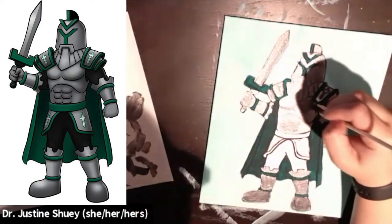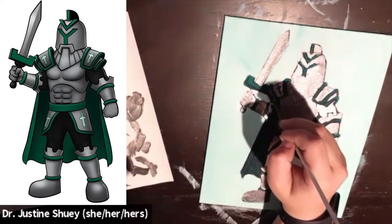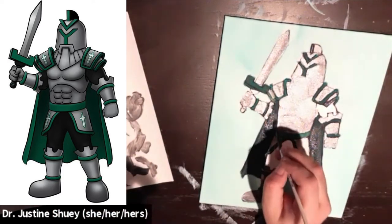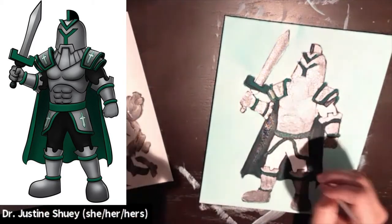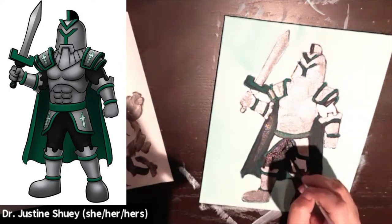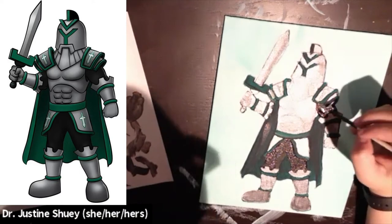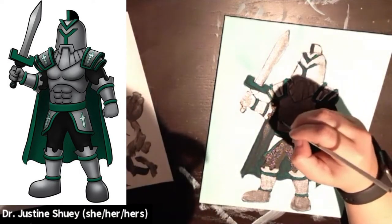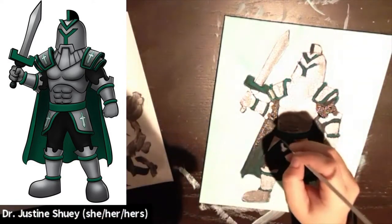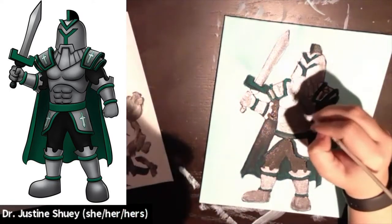You're going to detail at the very end by outlining again with your Sharpie, so you want to make sure you can really see those lines. Now I'm filling in all these different areas with silver. I go back and jump around as I'm waiting for sections to dry — back to the green, and now going in with the black along the pants, a little bit of black on the arms, and anywhere that needs some detail. At the end to re-outline, you can use black paint, a black paint marker, or a Sharpie, whatever you've got.